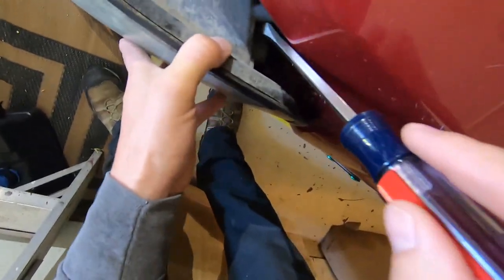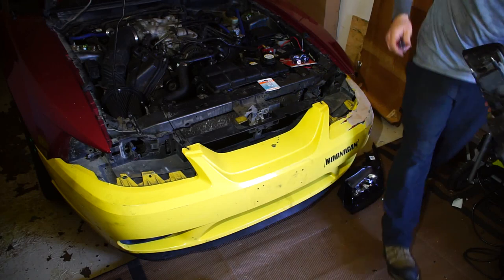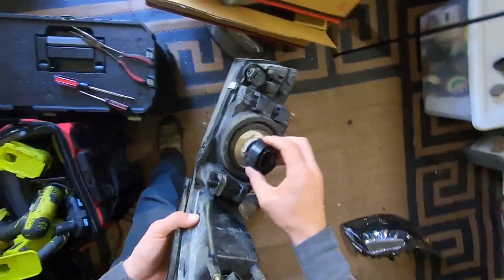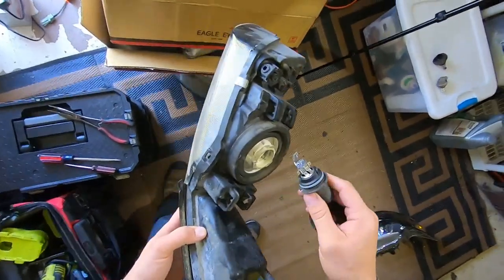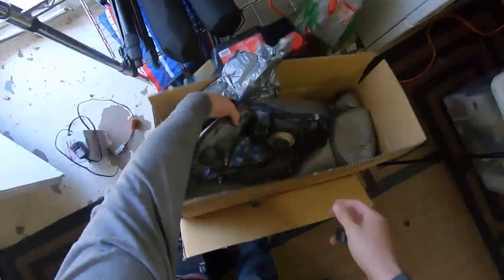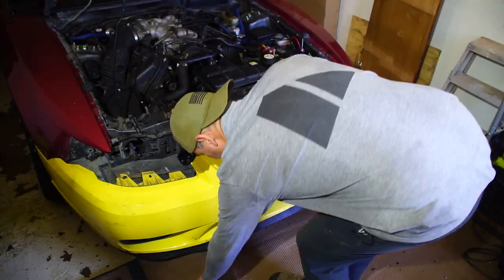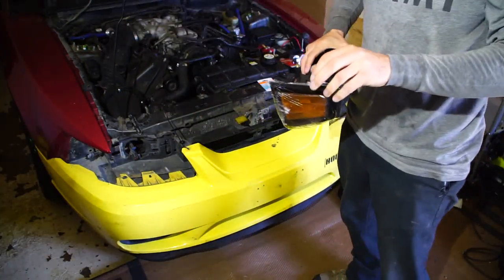Uh-oh, that one's cracking — I had a feeling I'd have some issues with this. Removing the ring from that one — this one's toast, all busted up. That explains why it wasn't working. Getting the wrapping off this one.